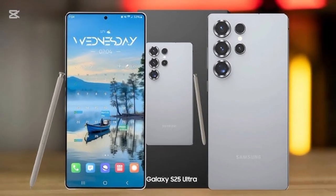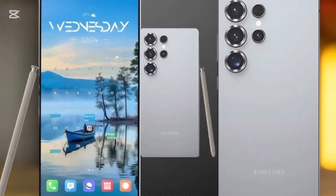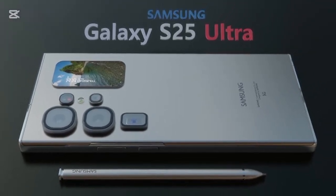AI and software features. AI is at the core of the Galaxy S25 Ultra, improving everything from camera processing to battery optimization. Samsung's Galaxy AI Assistant offers real-time language translation, advanced voice commands, and enhanced security features.